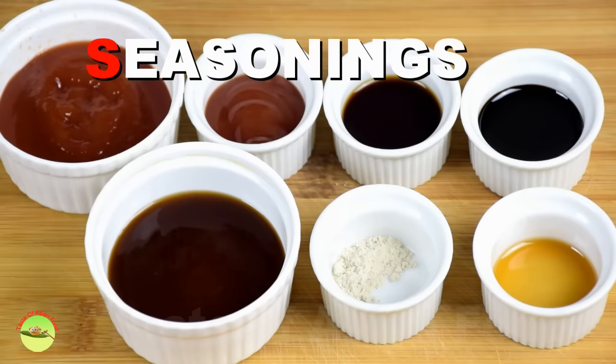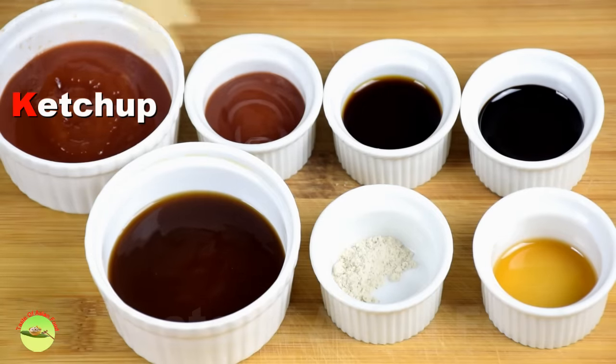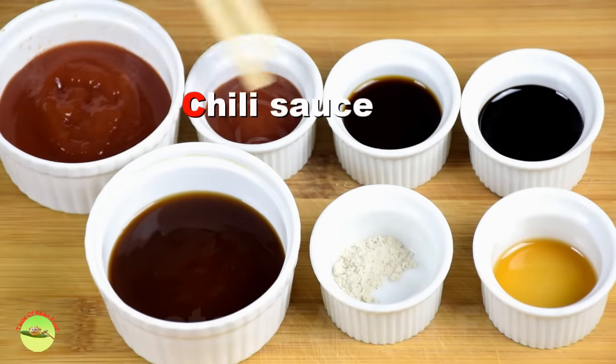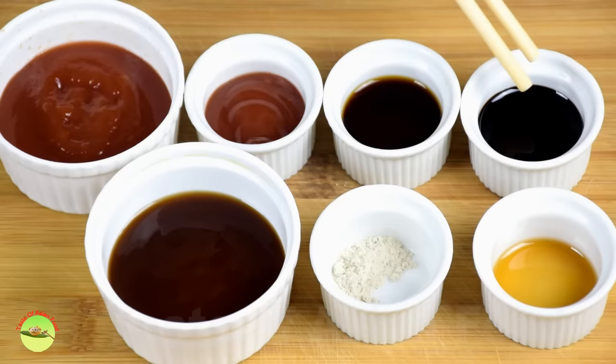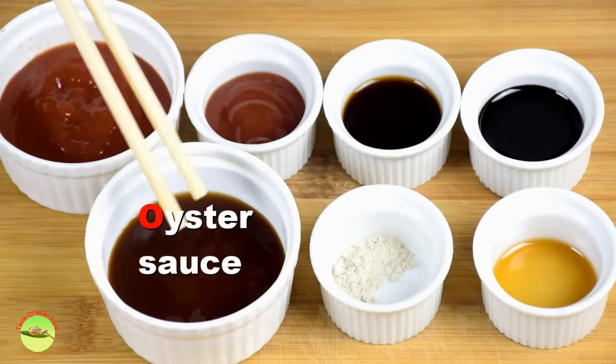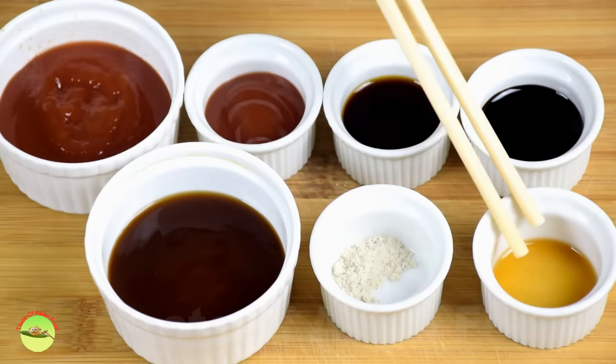Now let's look at the seasoning for the noodles: tomato ketchup, chili sauce, light soy sauce, dark soy sauce, oyster sauce, white pepper, and sesame oil.